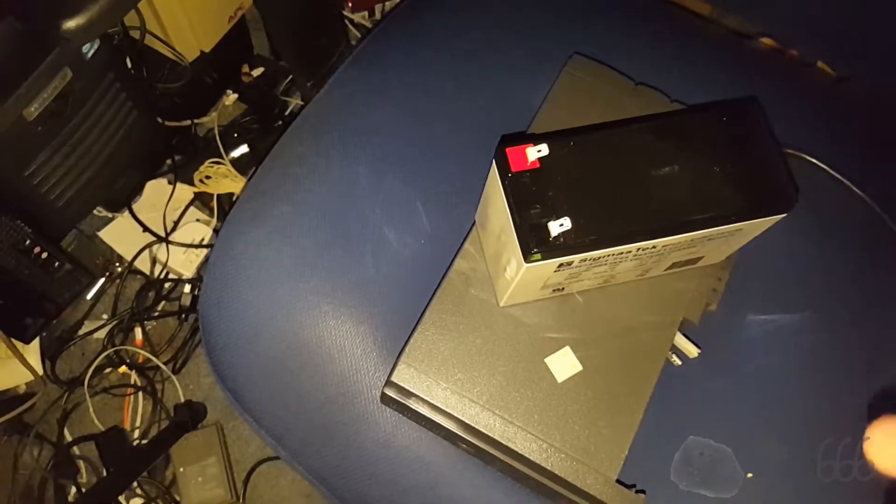I'm bewildered at the fact that that caused the UPS to crash, basically.